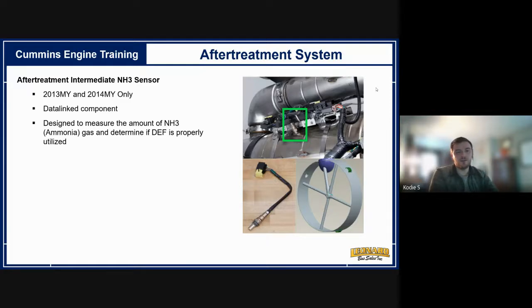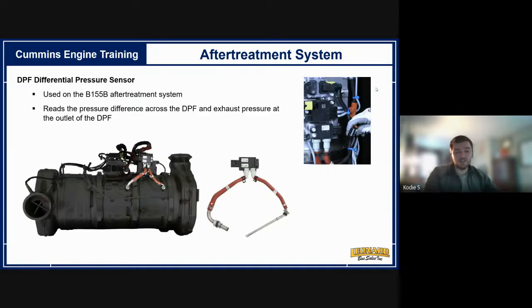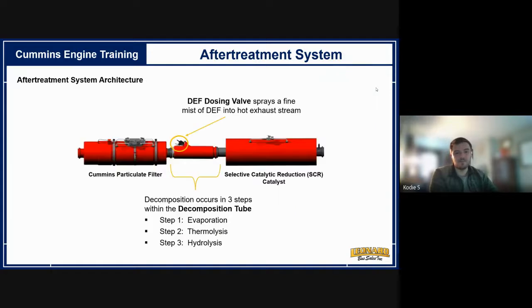The ammonia sensor existed only in 2013 and 2014 models — it was removed, and there was a campaign to disconnect or remove it, so no need to worry about that anymore. The differential pressure sensor monitors pressure on the backside versus the outlet side of the DPF. A high pressure differential indicates a blockage; if pressure is equal across the board, a DPF may have blown through. These pressure sensors generally monitor the system's health.